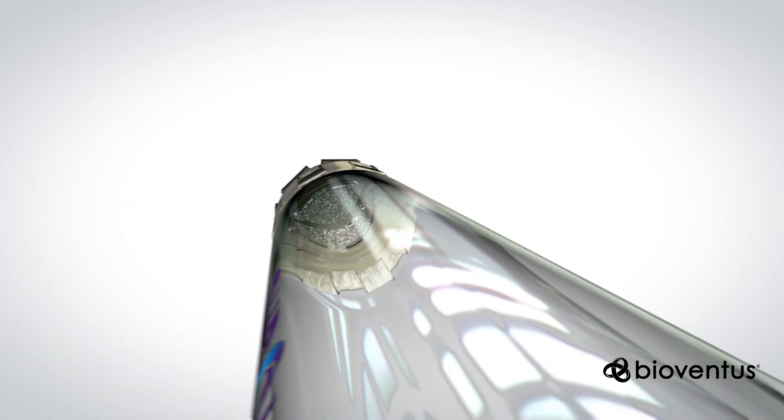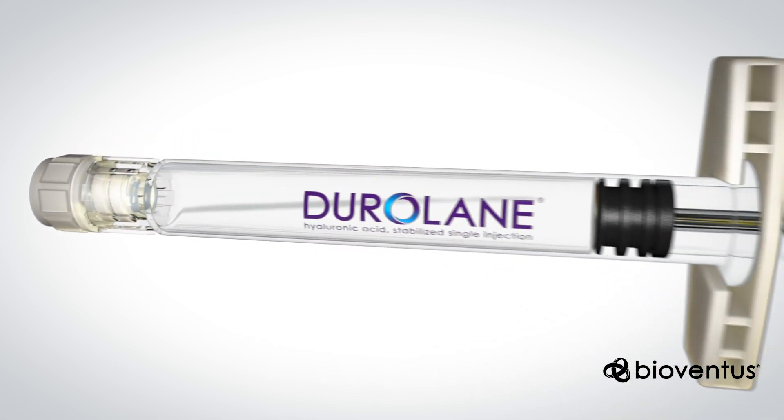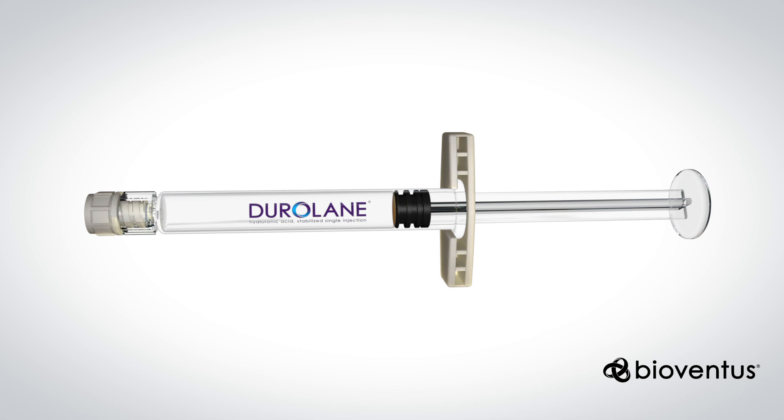Duralane Hyaluronic Acid is a safe, effective, single-injection treatment designed to provide enduring relief of pain associated with knee osteoarthritis.